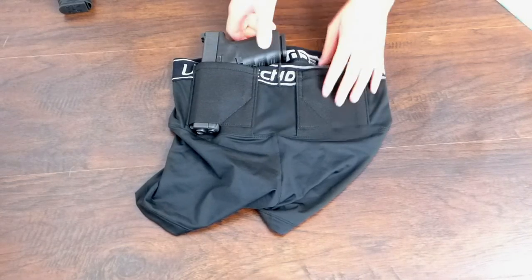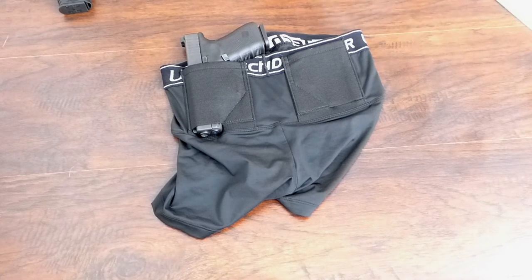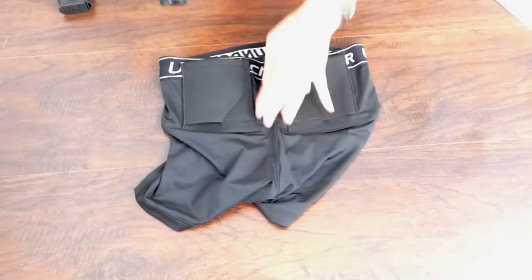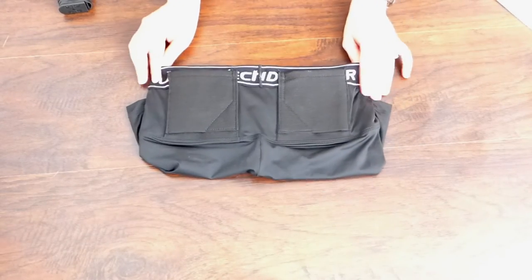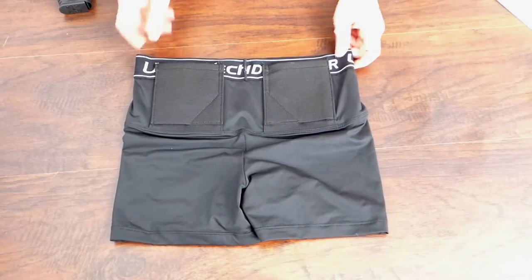For sweat protection, these are made out of polyester and spandex, so the material offers a little protection against sweat. If you're wearing these for running or exercising, your gun will probably get a little damp and you'll need to clean it afterwards. There is no adjustable cant or ride height. Because they're compression shorts, they'll fit in one or two main spots on your body.